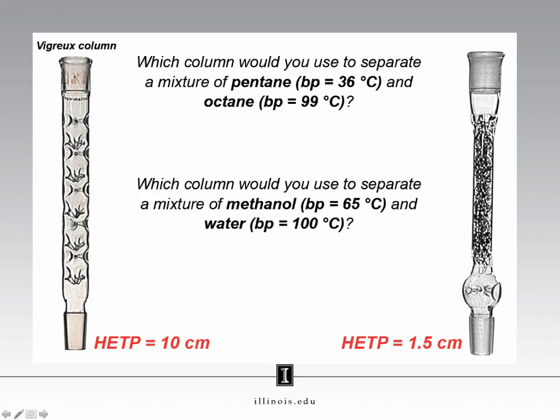Let's take what we know and apply it to these two situations. I have two fractionating columns here. On the left, a Vigreux column where we have glass indentations providing surface area for vapor to condense on. On the right, you have the column that you'll be using in this experiment, packed with steel wool. The column on the left has an HETP of 10 cm, while the column on the right has an HETP of 1.5 cm. Now let's consider this first question: what column would we use if we wanted to separate a mixture of pentane and octane, where there is a greater than 60 degrees C difference in boiling points?